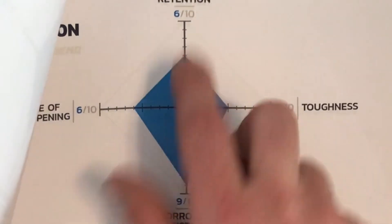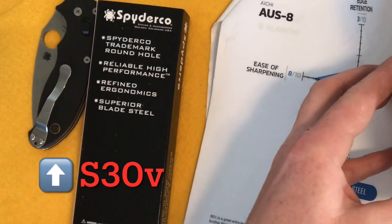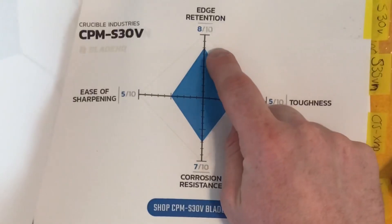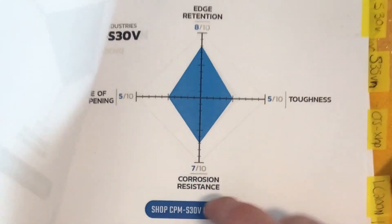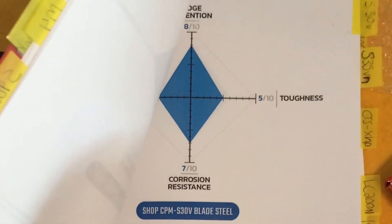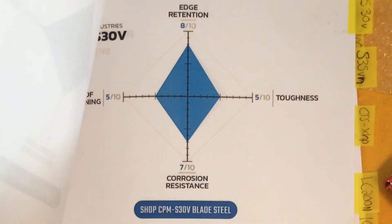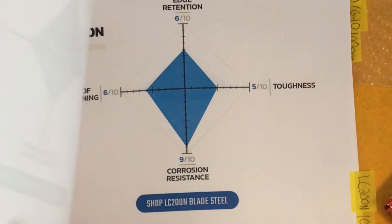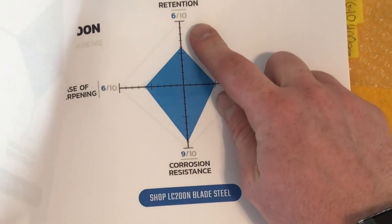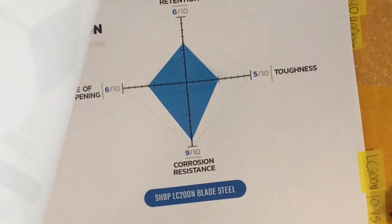You'll notice the edge retention on LC200N is way better than H1 — we're getting closer to the realm of S30V and S35VN as far as edge retention. S30V has good edge retention, ease of sharpening, and toughness — pretty balanced, but not as corrosion-resistant. The LC200N is pretty much stain-proof while boasting most of the same properties. We've got a 5, a 5, and an 8 for S30V, whereas LC200N has a 6 for edge retention — a little bit lower, but people claim it's almost as good while being a little easier to sharpen, just as tough, and way more corrosion-resistant.